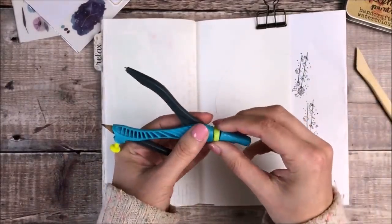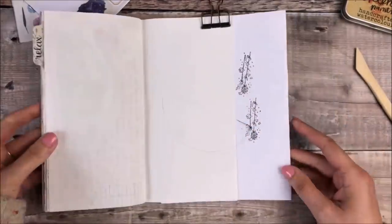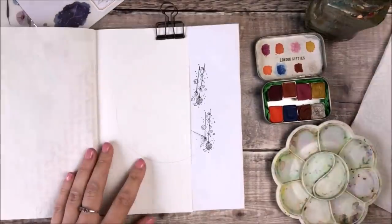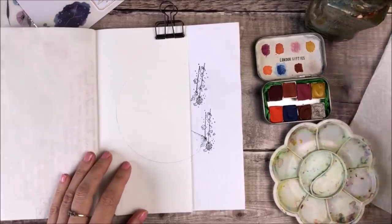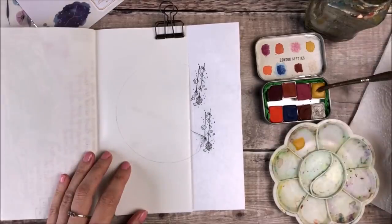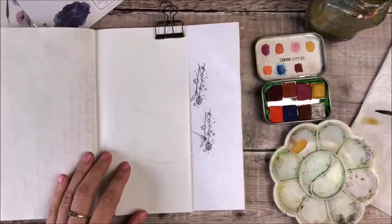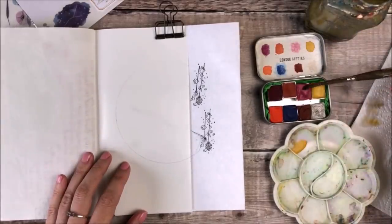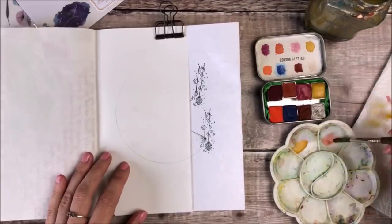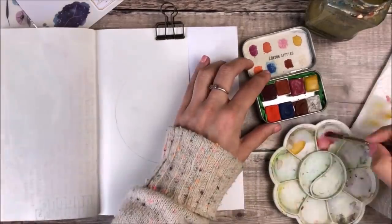I decided I wanted to create a moon or space type theme so that circle will be my moon shape. I'll be using some watercolours from London Gifties and I'm going to mix the colours first because I want to make sure that they're still wet as I add each colour. The colours I'll be using are Golden Sunset, Primrose, and Grape.